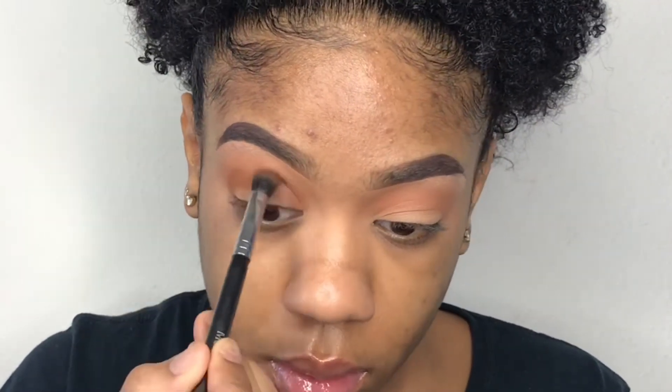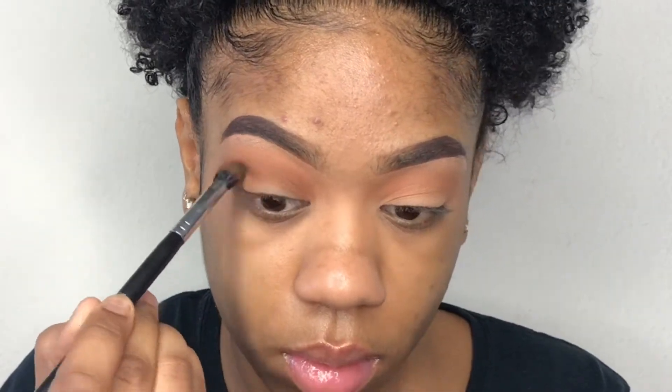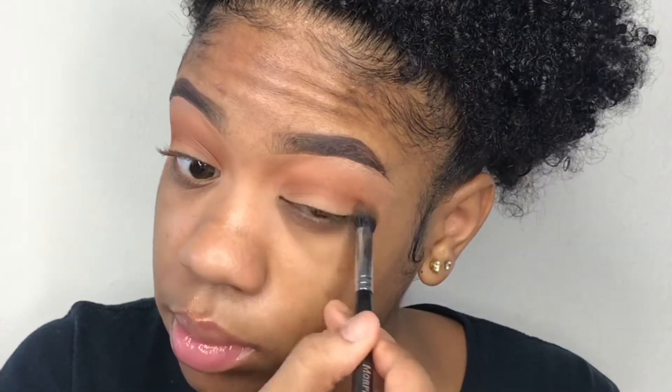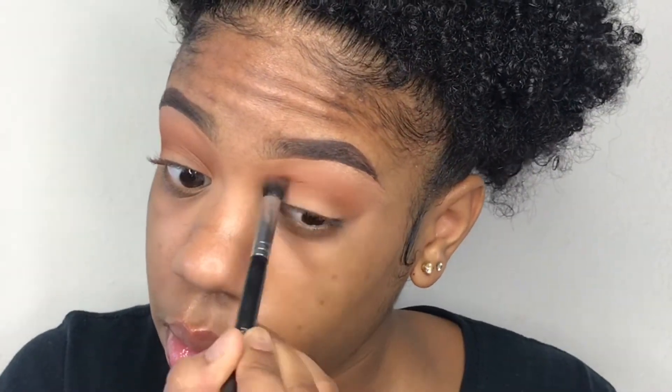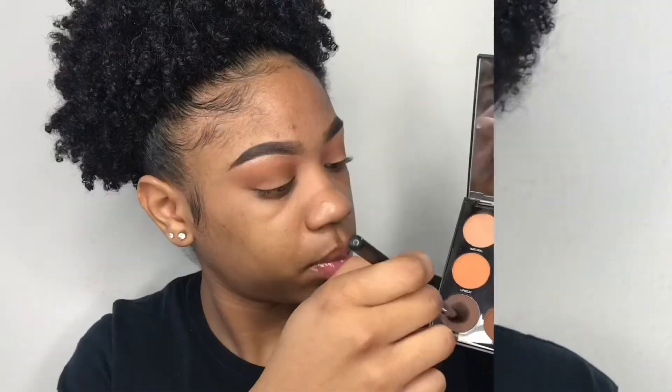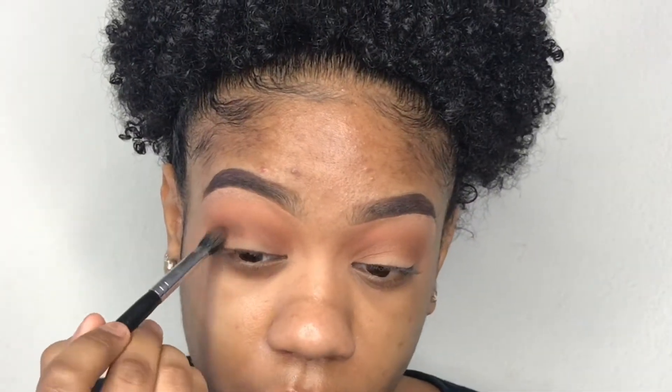Now taking my Morphe 5D — or 15D — palette. If you guys do not know, I am having a giveaway for this palette, so make sure you check out that video. I'll link it down below. Just make sure that you blend all your shadows together, because that's really the key to makeup — just blending. Taking that other shade that you just seen and using this as my other color on my lid, just to deepen my crease.